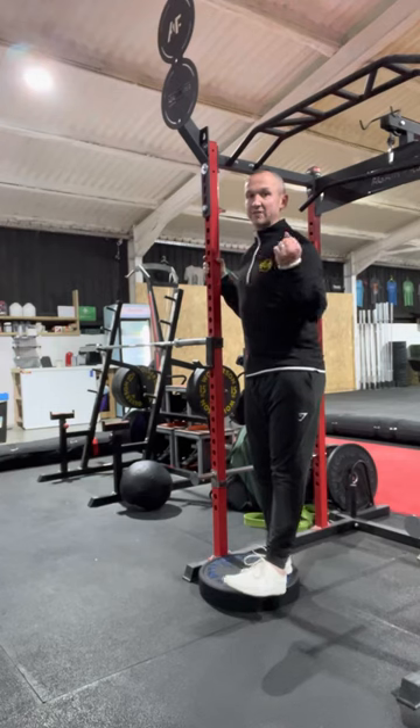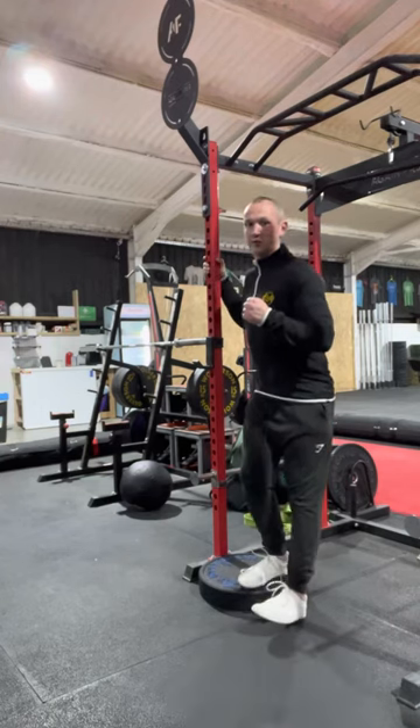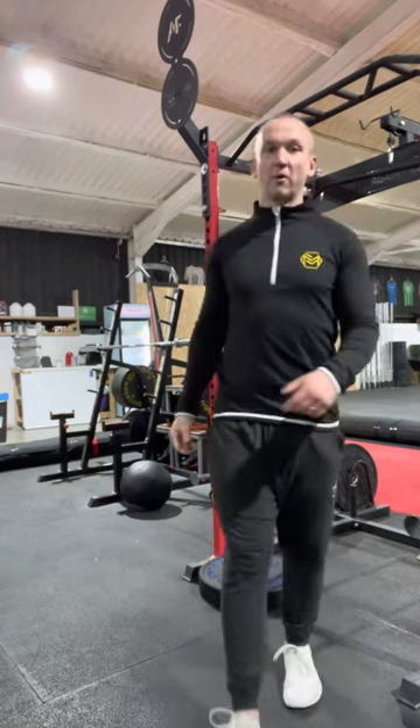So that's the Poliquin step up. If it's a 2-0-X-0 tempo, it's going to be 1-2, quick up. 1-2, quick up. Any problems, let me know.